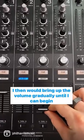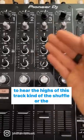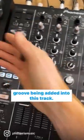I then bring up the volume gradually until I can begin to hear the highs of this track — kind of the shuffle or the groove being added into the mix.